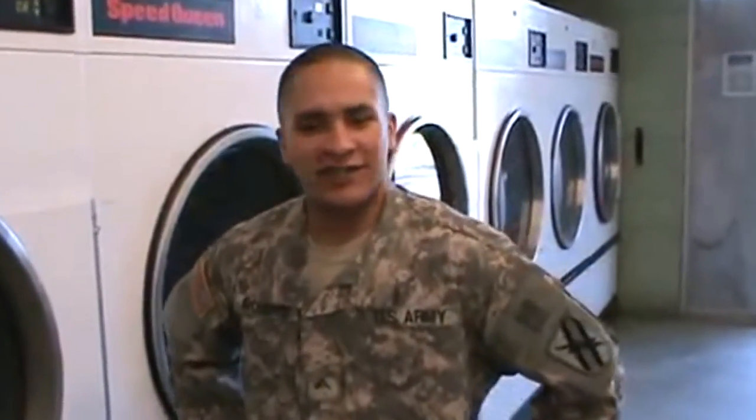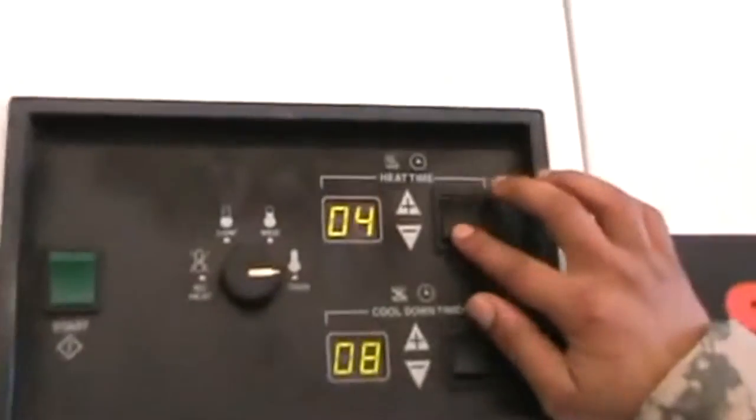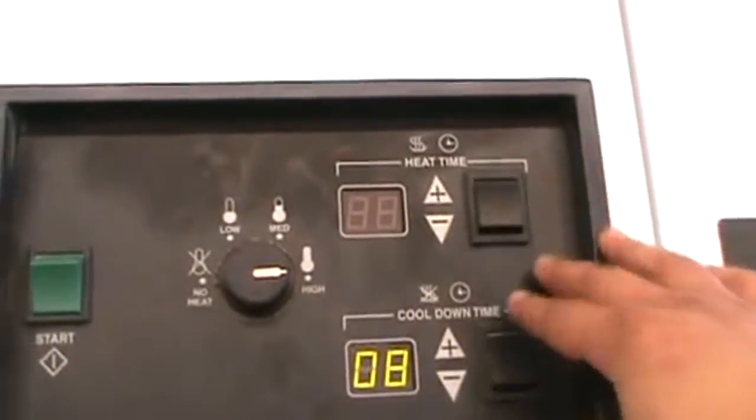Alright, this is Pete Parker Rogers here explaining how to ride the drive. First of all, soldiers, you don't want the heat on. No heat. Turn that heat off or you will die.